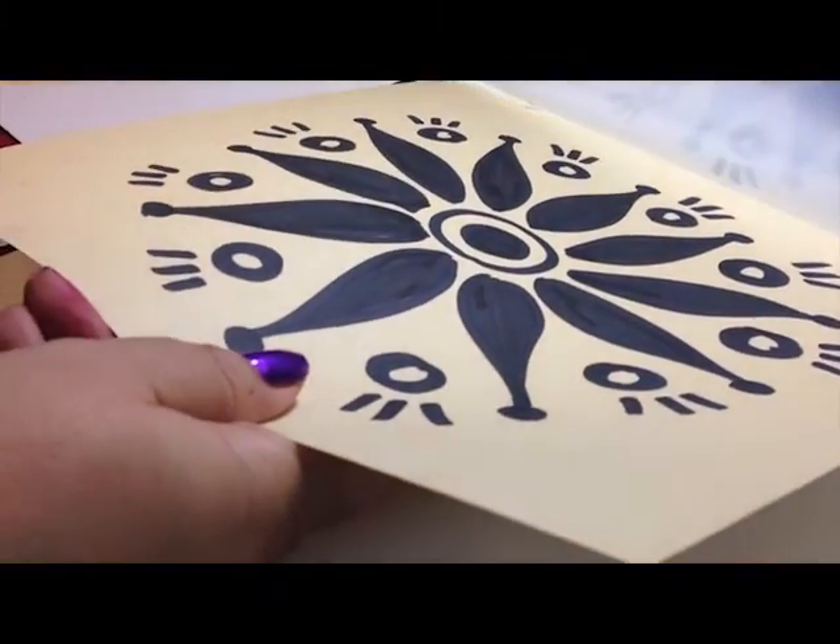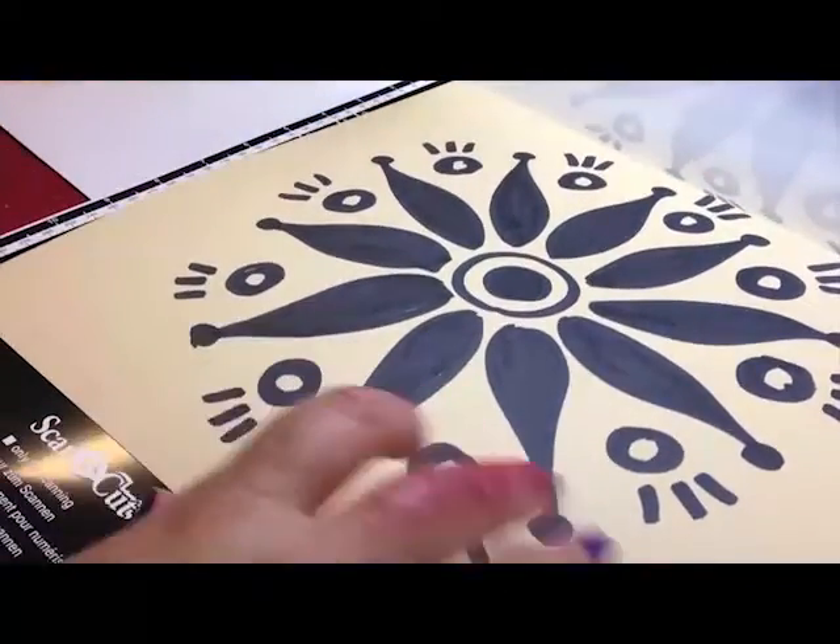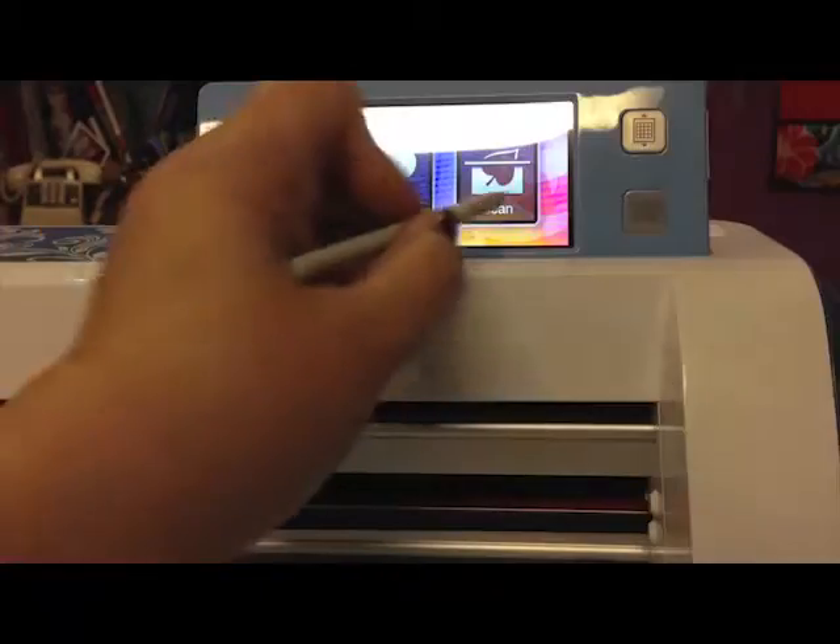Next I took the picture and I inserted it into the scan mat that will then be fed into the machine and scanned in at 300 dpi.